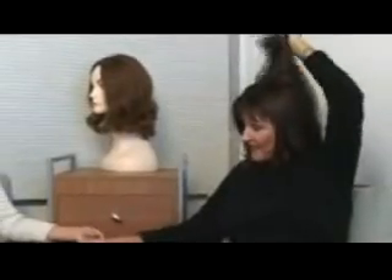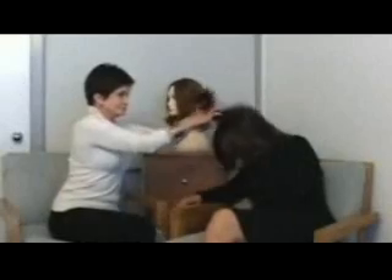How secure is the vacuum hair piece? Carol, it is so secure. It won't come off unless you take it off or your cousin takes it off. Let me demonstrate — I'm going to have you grab a hunk of hair and give a tug and tell me what you think.